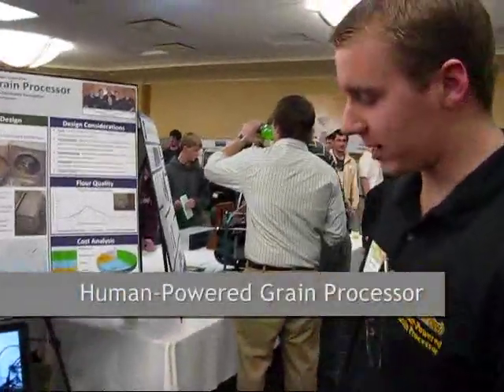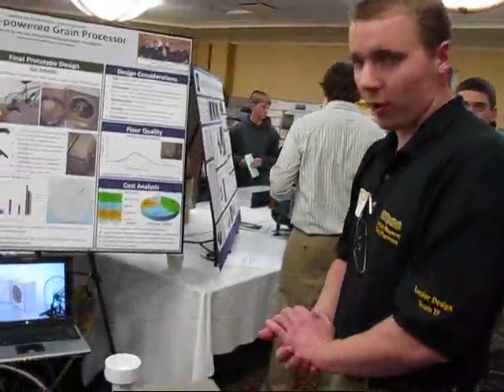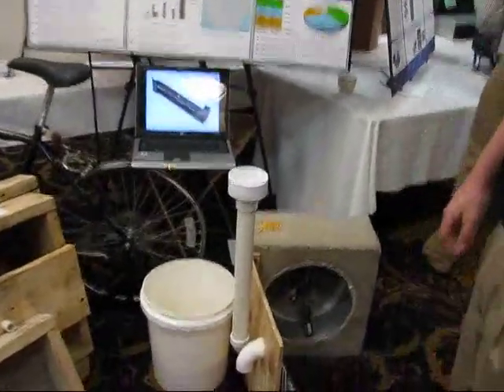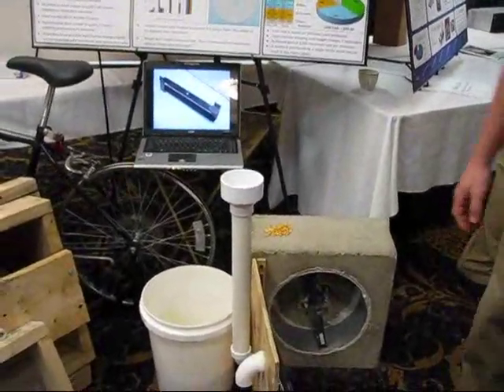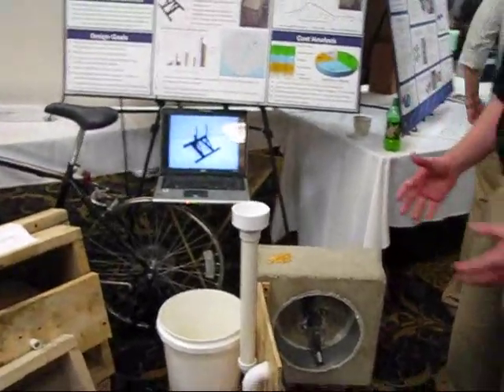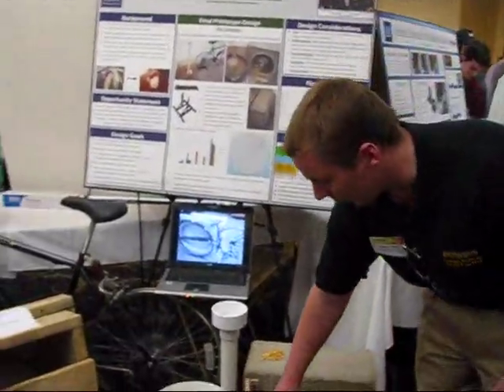We did the human-powered grain processor and the main goal of the project was to stay under $100 and use indigenous materials in Africa. What we stuck with was concrete, and that kept us at about $10 for the main portion of our mill.